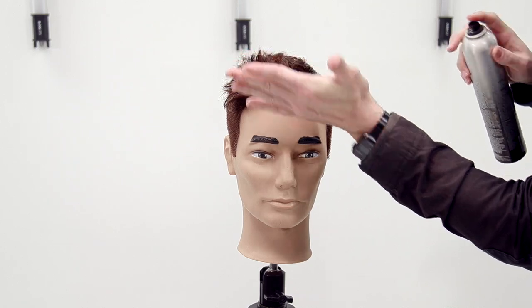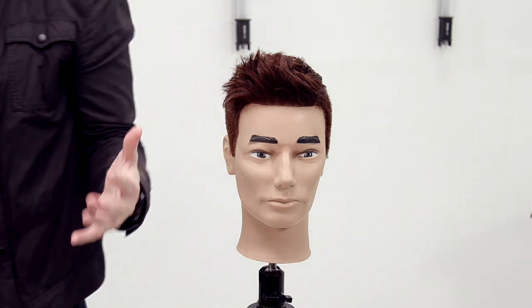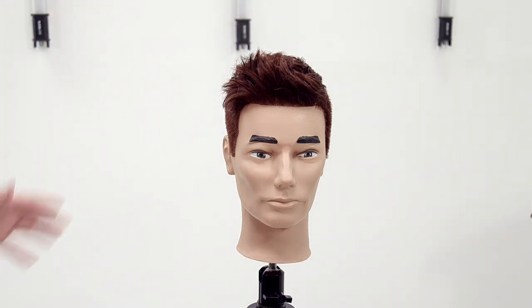With my guys, I don't necessarily recommend a ton of hairspray, because if you end up putting your hands in your hair it kind of makes everything fall apart a little bit.